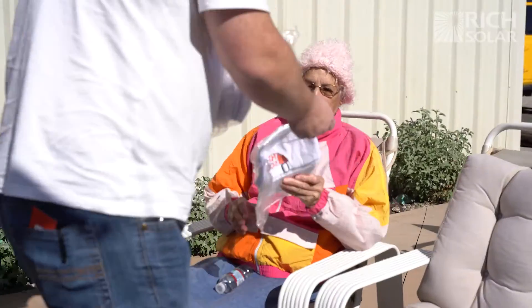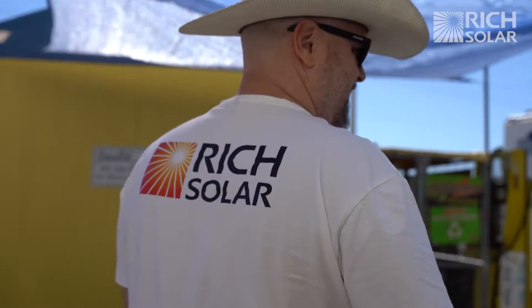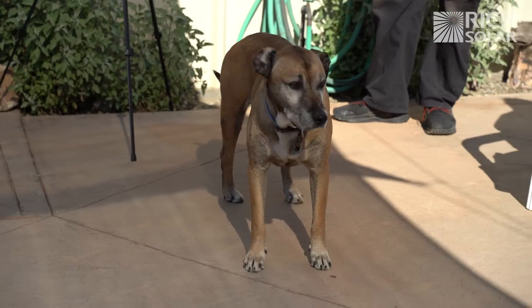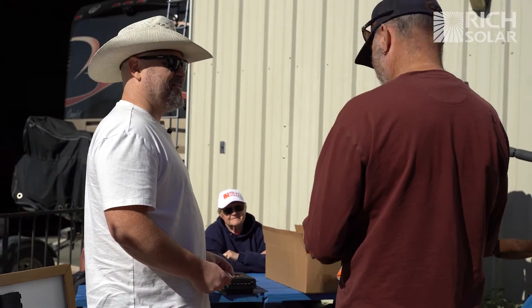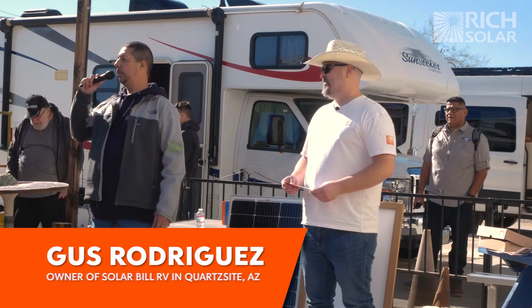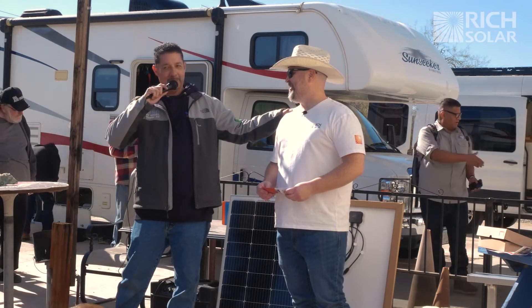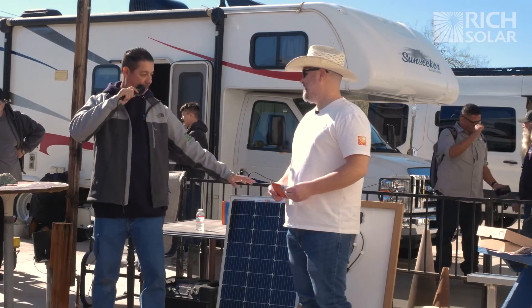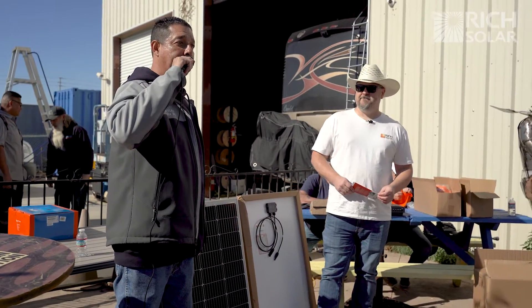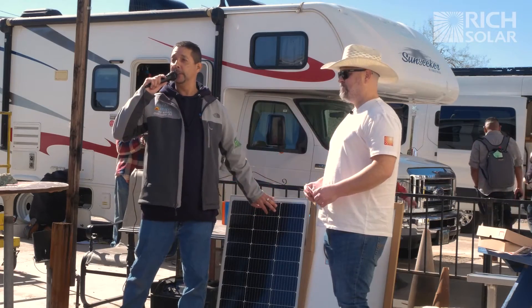Thank you for coming to Solar Bill today. With us we have Rich Solar — this is Billy. He is my main connection at Rich Solar, been with them for years. He knows the ins and outs. Rich Solar is one of the top five panels in the industry right now. We have them here in the shop; this is our best-selling panel — I have this in my own rig, that's how good they are. Here's Billy.